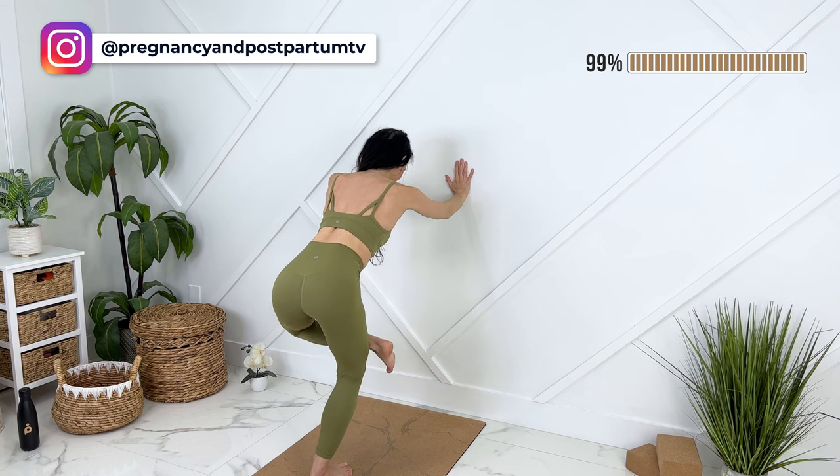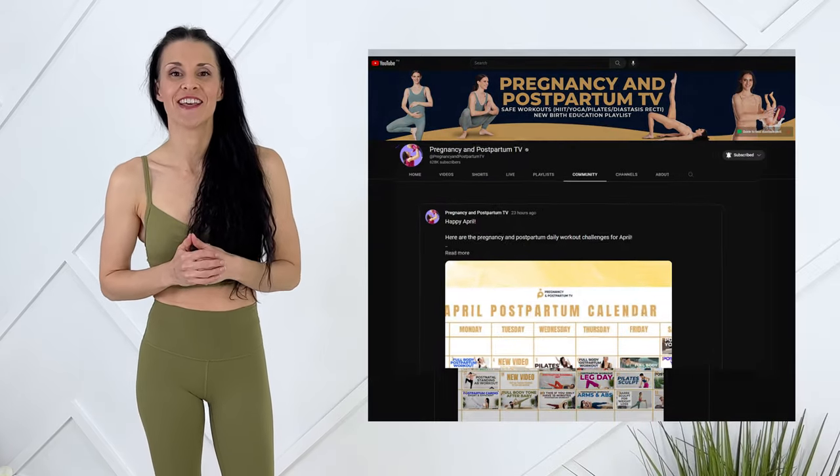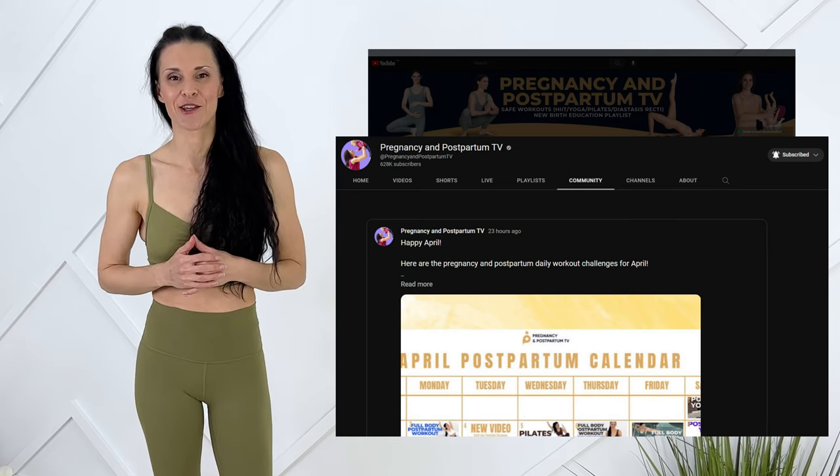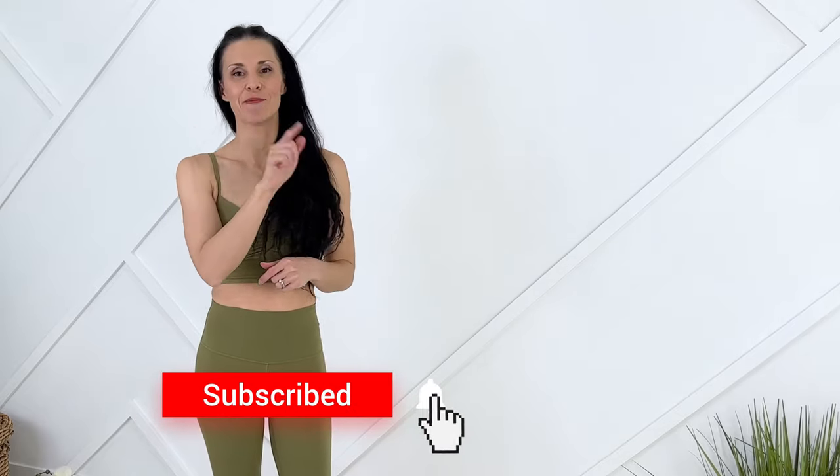Gently releasing out. You did amazing! I hope that you're feeling energetic and strong after that wall Pilates class. I'd love to know what you thought of the wall Pilates class and if you feel like you got a good burn. This workout is part of the April postpartum workout challenge — I'm going to link to that in the description box below. Every month you can find the calendar with new workouts for each day in the community tab. I will also link to the whole postpartum workout playlist. I will keep making postpartum workouts every week. If you like videos like these, don't forget to subscribe and hit the notification bell.